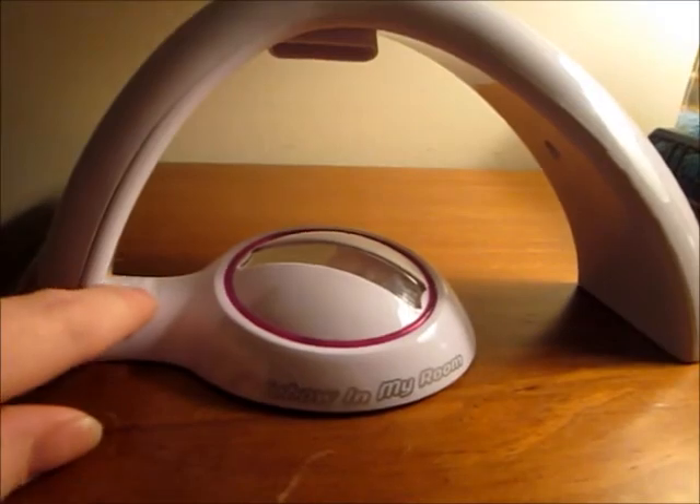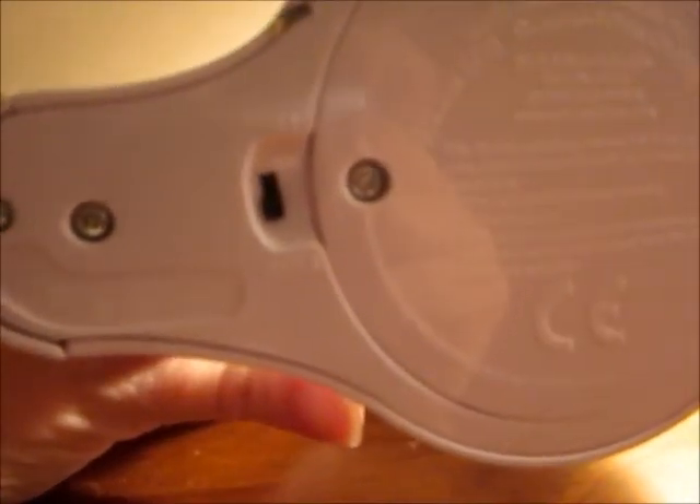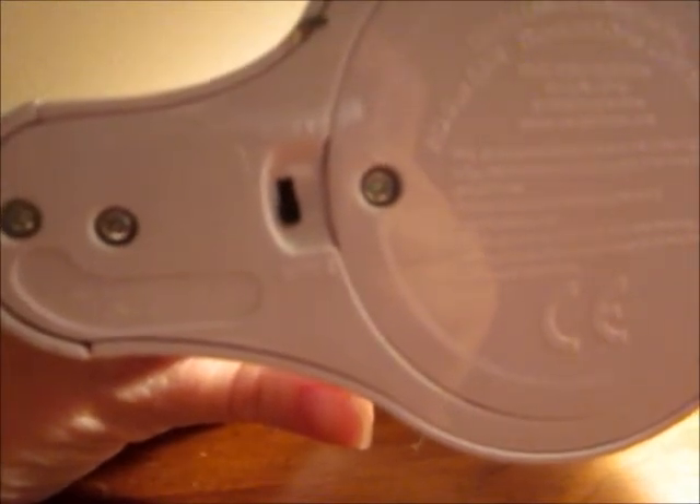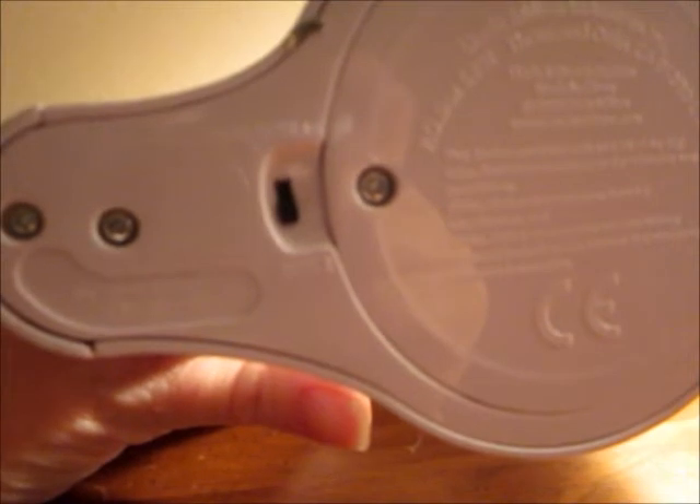There is an operational button here that turns it on and off. The batteries come in from below, and there are actually two modes. One mode has the rainbows coming on all at once, and the other mode has the rainbow coming on one color at a time.